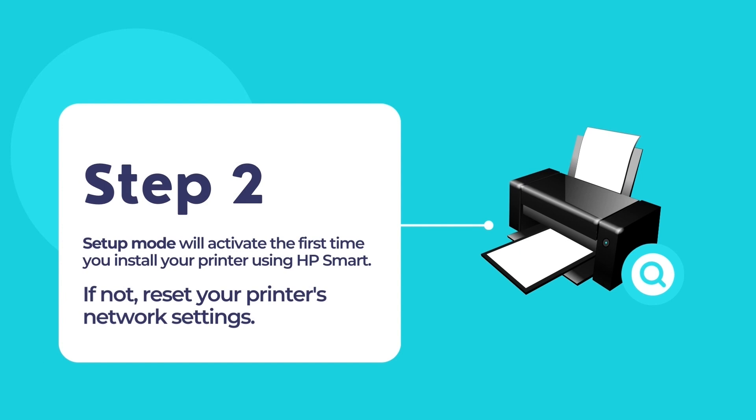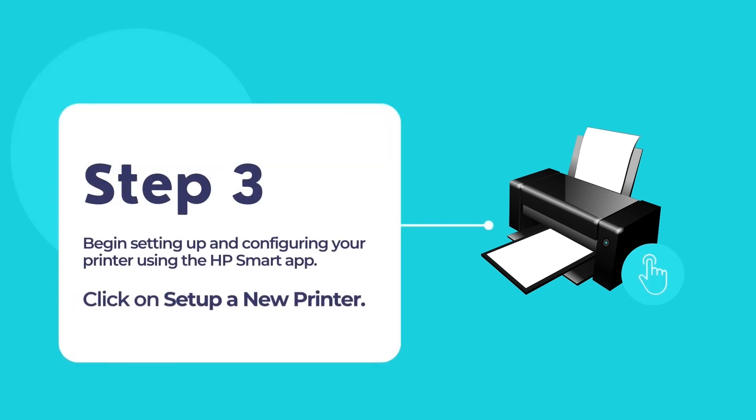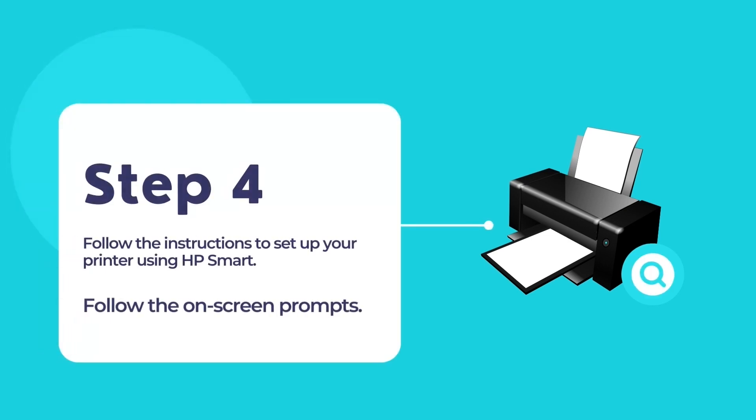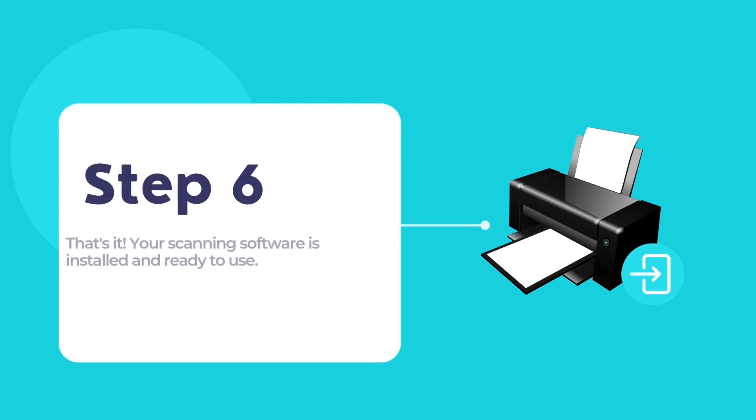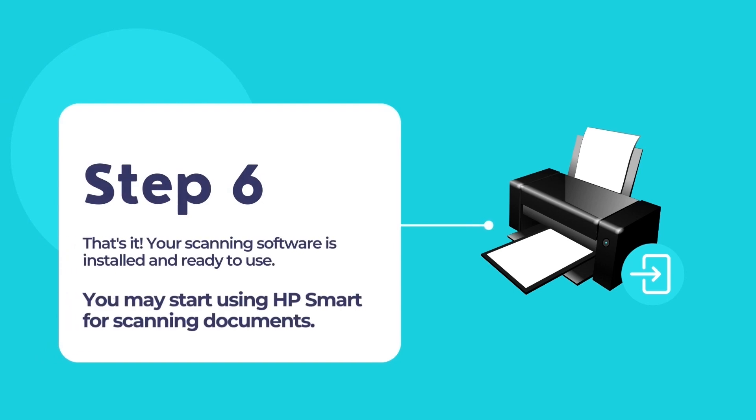First, switch on your printer. The setup mode will activate for the first time when you turn on your printer. If not, reset your printer's network settings. In the HP Smart app, click 'Setup a new printer' and follow the on-screen prompts to connect your printer to the Wi-Fi network. Please wait a few moments while the HP Smart app installs your printer's drivers. Configure your printer's Wi-Fi and connect it to your existing Wi-Fi network. The HP Smart app will display the progress in the form of 4 to 5 steps. Once the processes are complete, your printer will be ready to use through the HP Smart app.